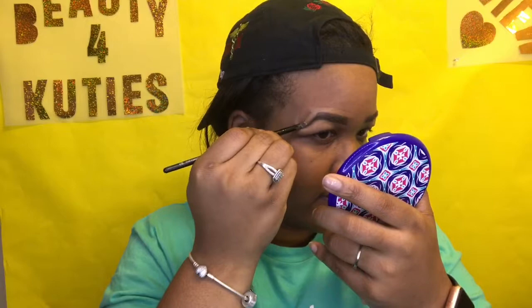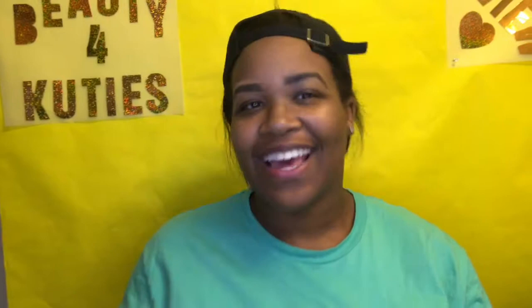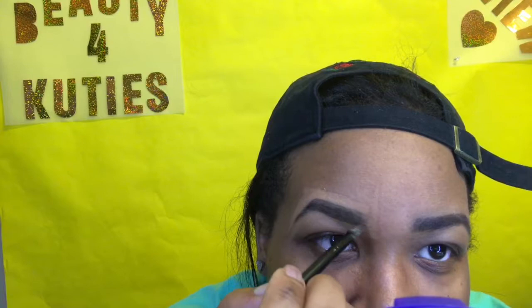I always want to round the end off because I think a really boxy shape looks unnatural. See the difference? I like it like that. You just want to get that eyebrow as precise as you can, then bring it up like that. I push the concealer into the brow to fade some of the eyebrow pencil out and make it look more natural in the beginning.